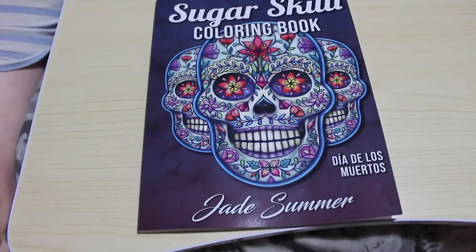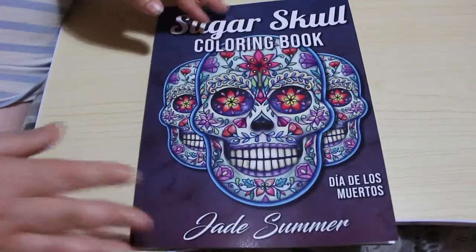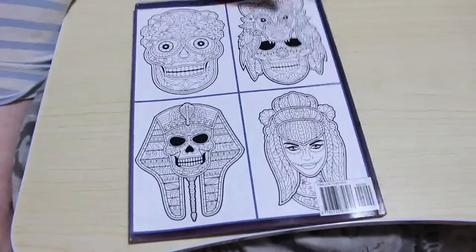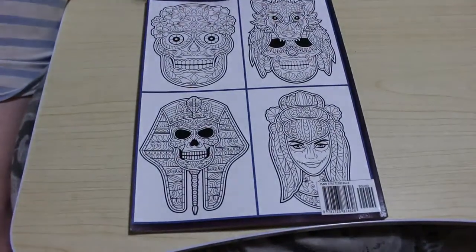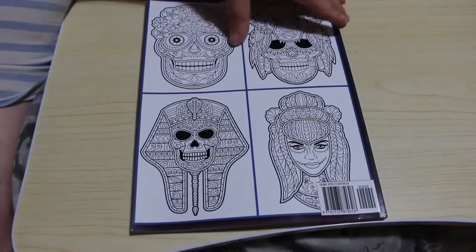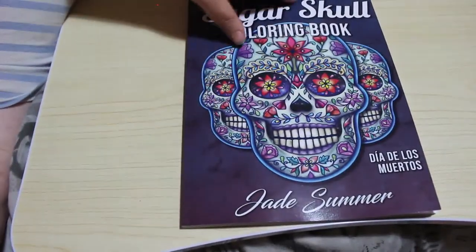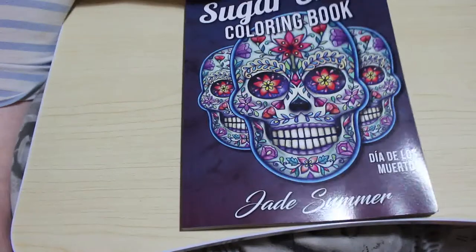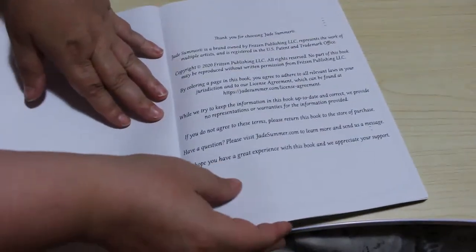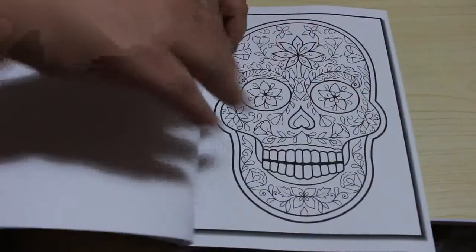This is going to be a flip through of Sugar Skulls by Jade Summer. This is one of their older books. They did do one before which went out of stock and this is the one that's currently still available. I don't believe there's any doubles in this because this is like a pattern book almost and they don't tend to repeat in those sorts of books. So fingers crossed that's the way it is in this one, and this one came out earlier this year so that's cool.